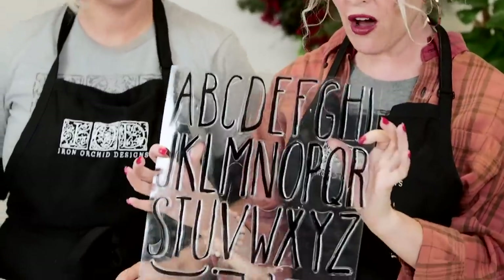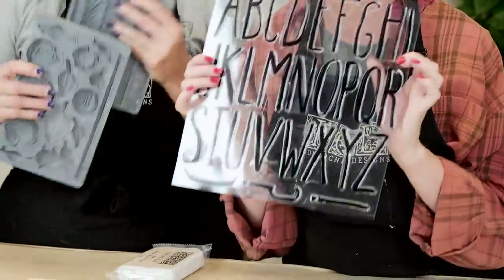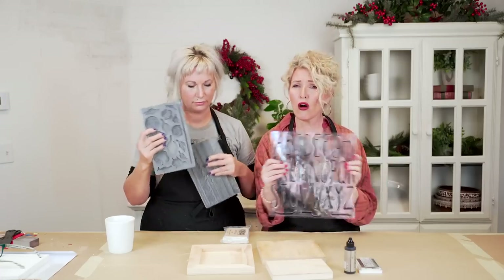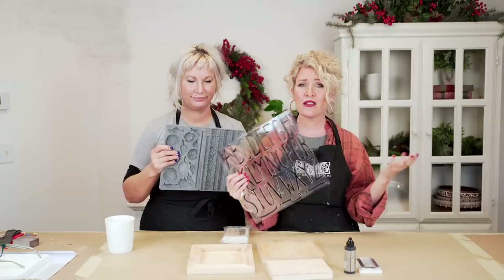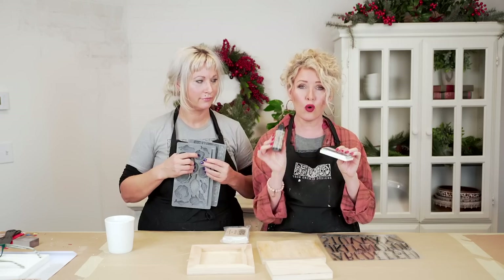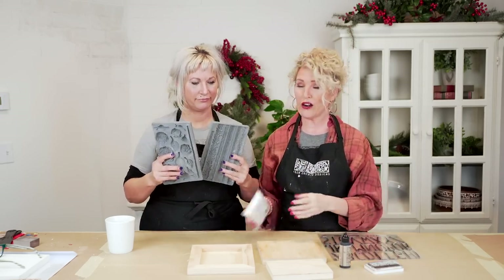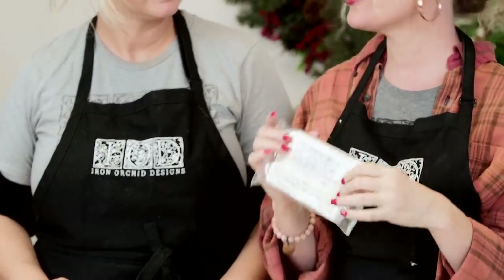We'll be using our brand new Farmhand alpha. We've come out with several new alphas so that you can do all the custom work you want — anything you see on Pinterest you can emulate with our fonts. We'll also be using our decor ink and our ink pad, and our IOD air dry clay.